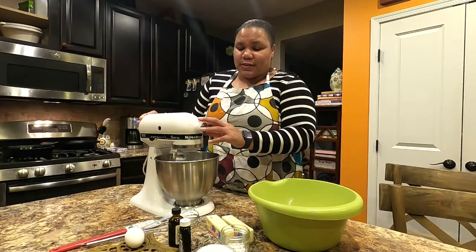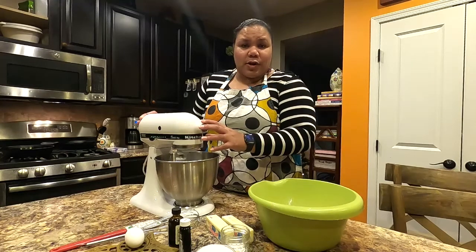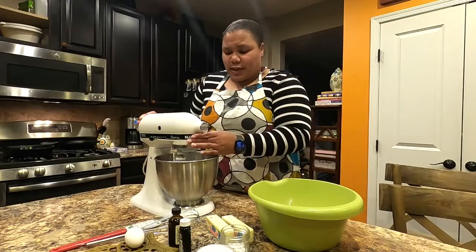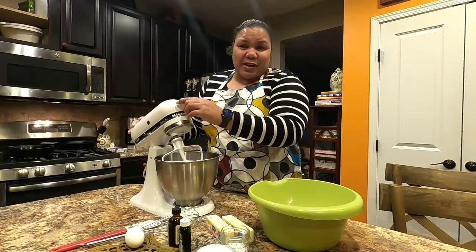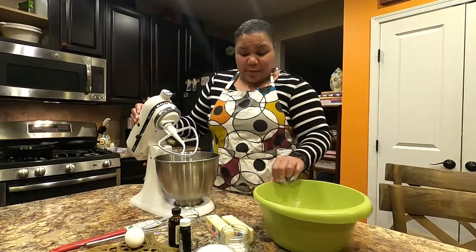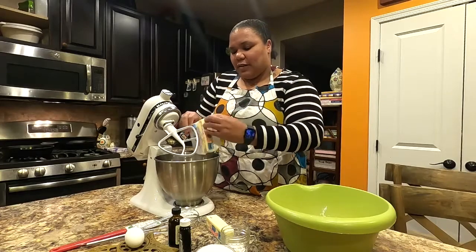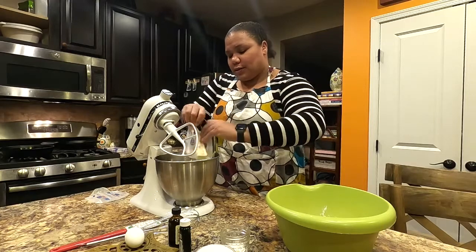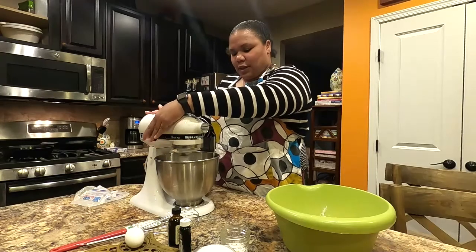For this recipe I recommend using a standing mixer, because with the sugar and butter you'll need to mix for about four to five minutes using a paddle attachment. This helps your cookies be light, airy, and fluffy. I find it easier to use a hand mixer as well. Take your softened butter, add it in, and let it mix for about a minute before adding the sugar.